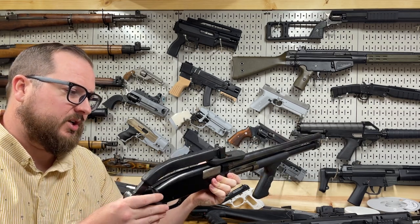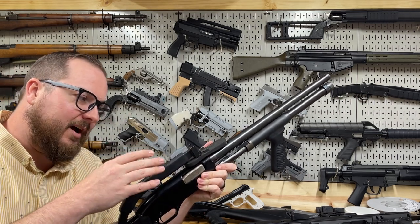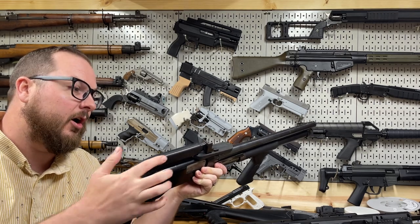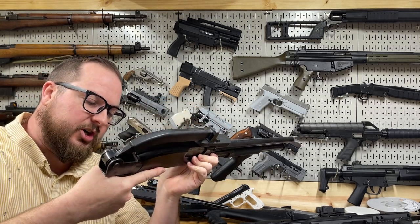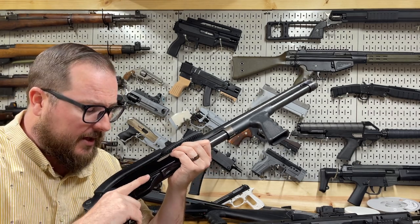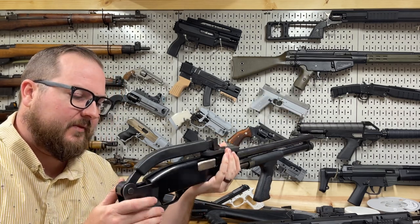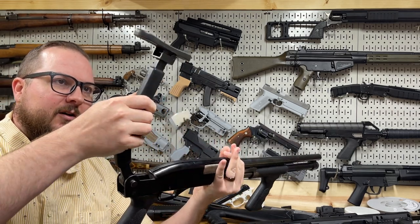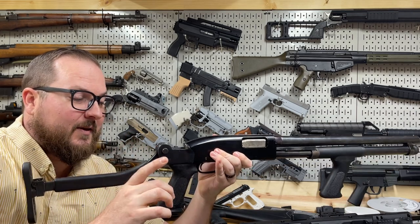First things first is the stock. This is a Choate Tool Corp top-folding stock. They are very much a product of their time. They actually have a really good sturdy steel foundation — the arm is steel, even the butt pad is made of steel. They just have a rubber coating on them. And it has a Choate pistol grip on the bottom, which is the same type of pistol grip similar to what you would see on an EBR — like a precision pistol grip. And it folds sort of like the very poor man's Spas-12. Push this button and this guy's on a spring, and it folds down like this.